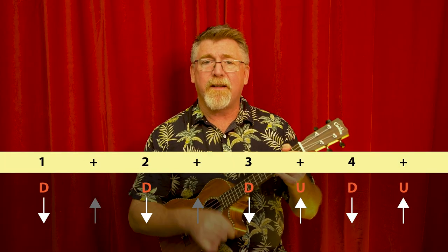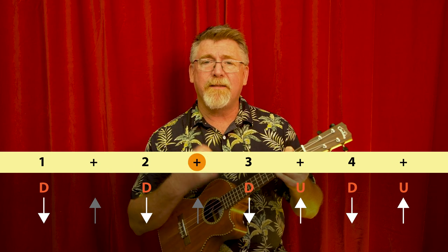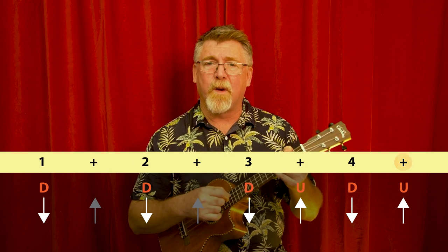The strumming for this one is: down, down, down, up, down, up, down, down, down, up, down, up, down, up — all the way. Maybe I'll make a few little variations as I'm singing but that's what I'm aiming for.